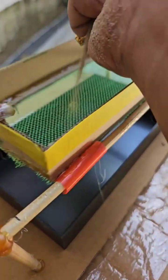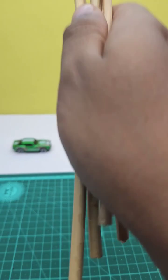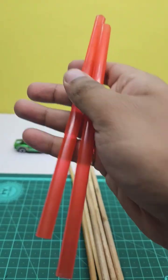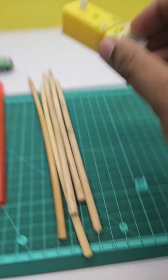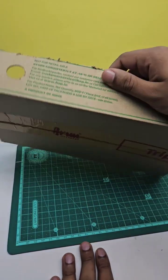Hello guys, today let's see how to make this cool and simple sand filtering machine. We'll need some bamboo sticks, some plastic straws, one BO motor, and a net. Using this cardboard box, we'll make the frame.